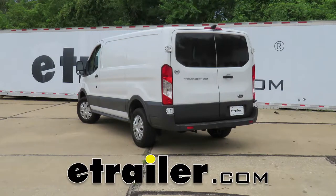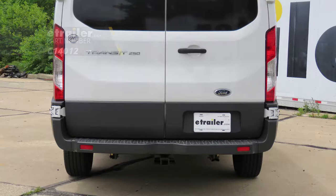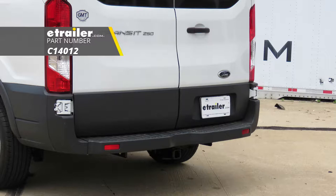Today in this 2015 Ford Transit 250, we'll be having a look at and showing you how to install the Curt Class 4 trailer hitch receiver, part number C14012.